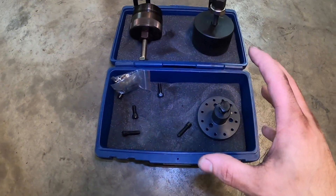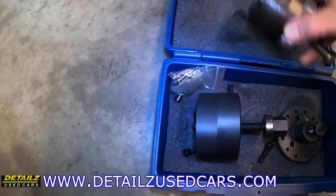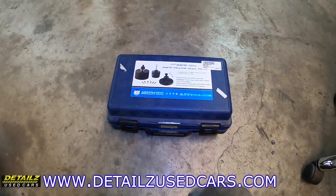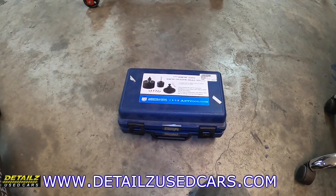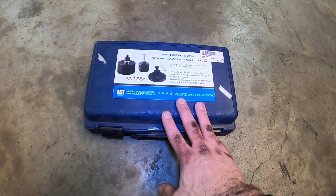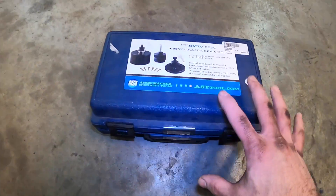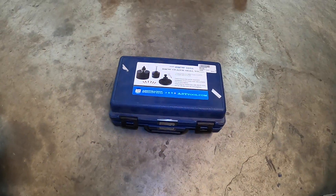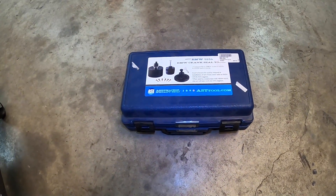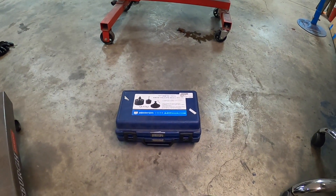I'd like to thank Details Used Cars for providing this tool to me — I just haven't sprung the money to buy one myself. Thanks to Ryan and Ray Agnew for letting me use this tool; big help. If you guys have any questions about Details Used Cars, they're located in Endicott, New York. They have some really cool cars and they're into CCA Racing at Watkins Glen.